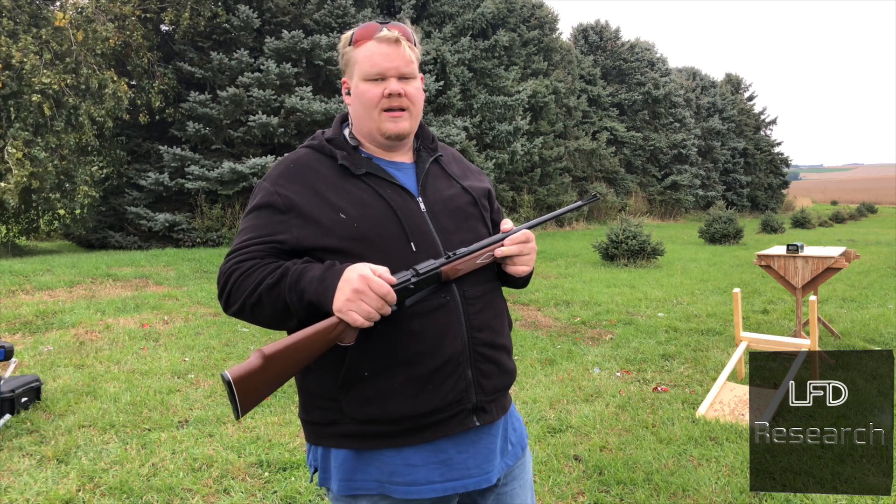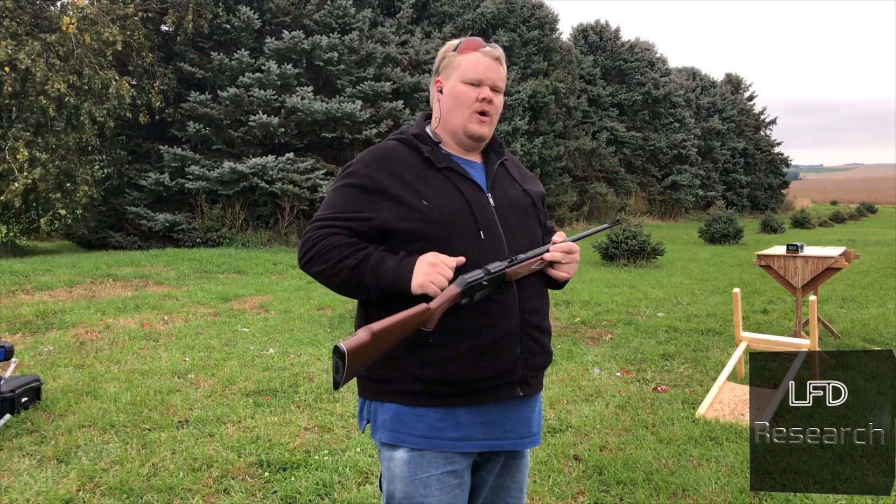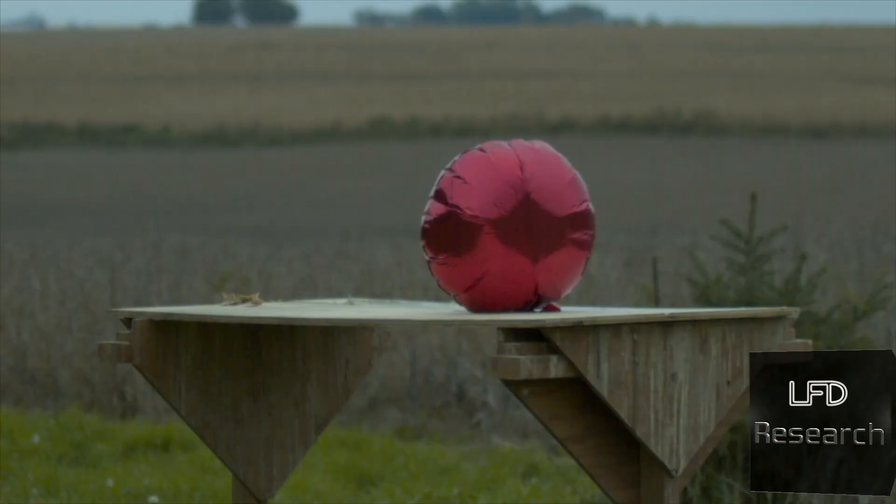We've got more stuff to check out because we didn't do a five-seven through those normal balloons. I think we might need to go back and revisit that. If you have any more suggestions, write in and let us know. Thanks for watching.